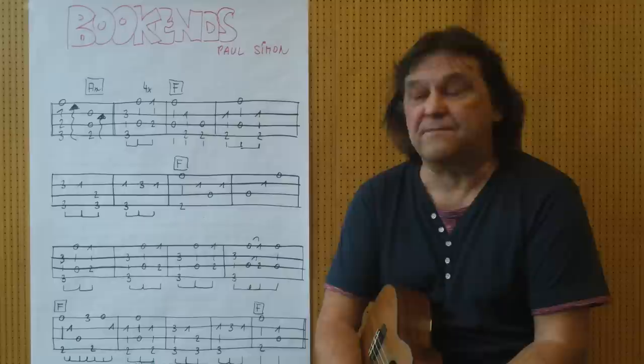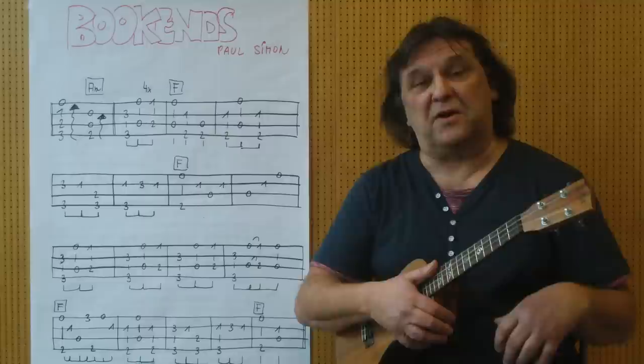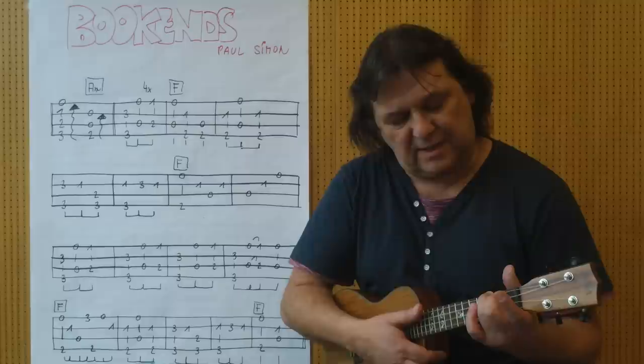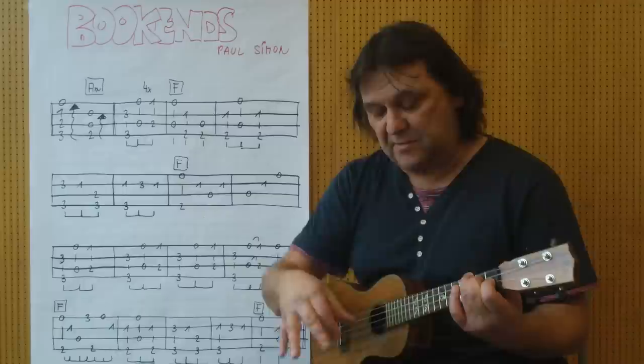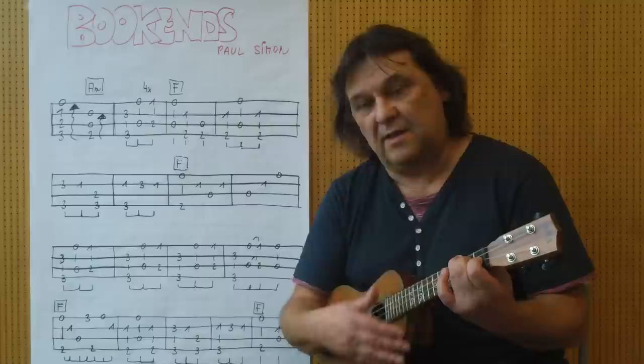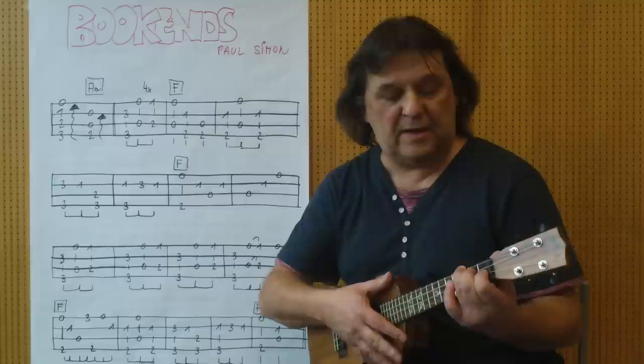I begin with two Akkorden. The first Akkord: Ringfinger, 3. Bond, 4. Saite. Mittelfinger, 2. Bond, 3. Saite. Dann kommt der Amolakkord.